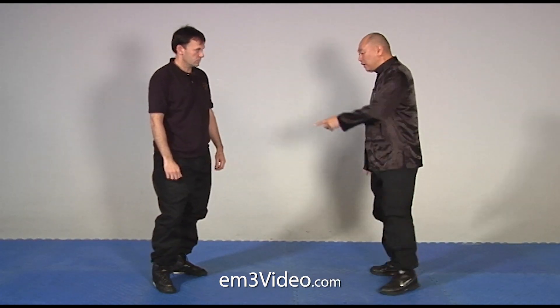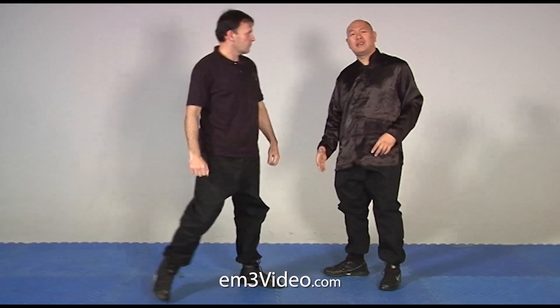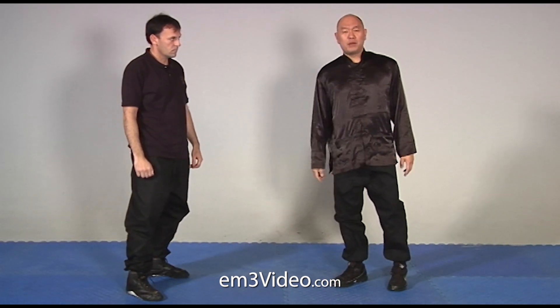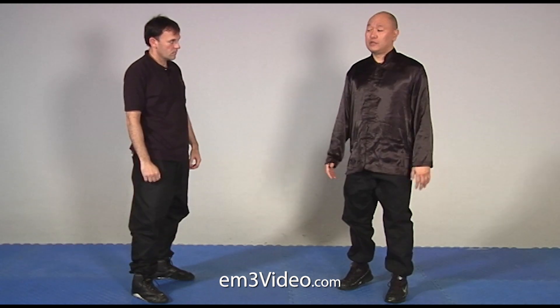For example, if Rafi throws a left round kick to me and I block it statically, I've absorbed the pain on one spot. That's a lot of pressure over a small area, which can damage my leg, damage my bones. I could snap my fibula — it'd be terrible.